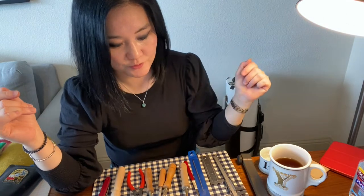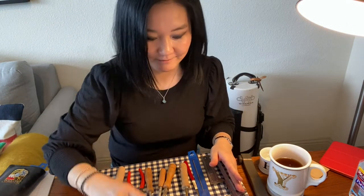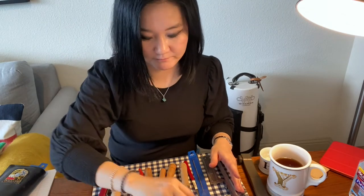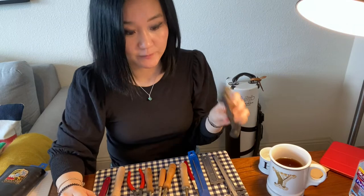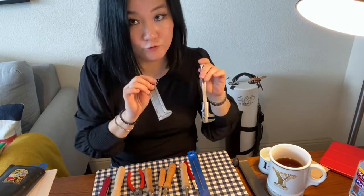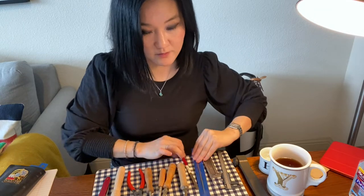I would like to introduce my reed making tools. This is a cane, sandpaper, plaque, shaper, rulers, diamond file, and file.